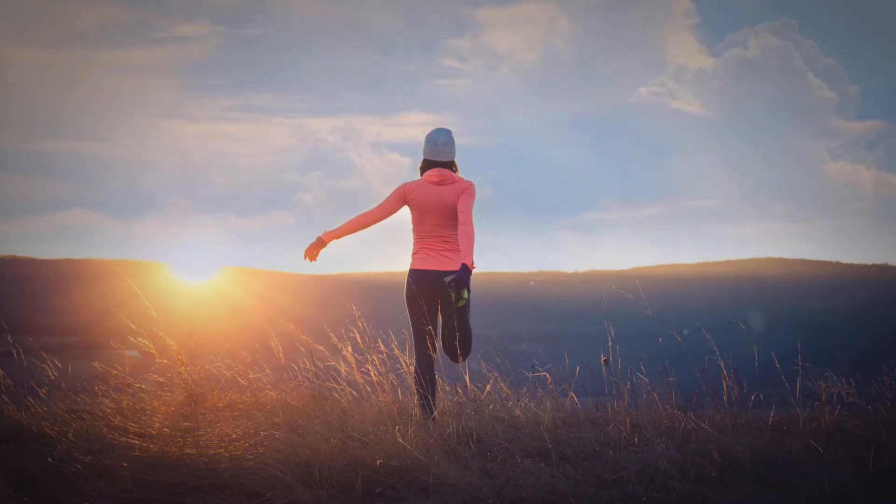Bring your attention to your feet. Take a deep breath in, and as you hold your breath, curl your toes as though you were trying to make fists with your feet. Now exhale and relax your feet completely. As you breathe naturally, notice the feelings that come as you release the tension there.